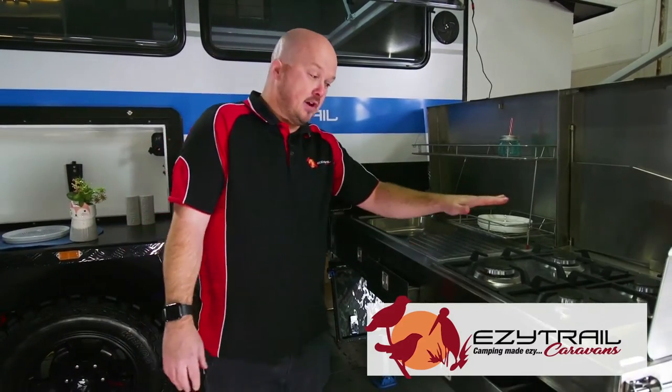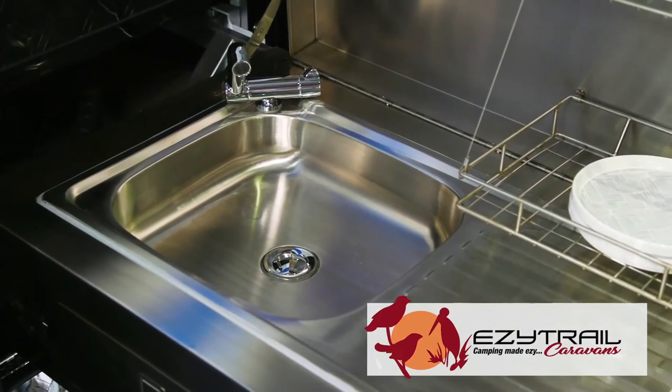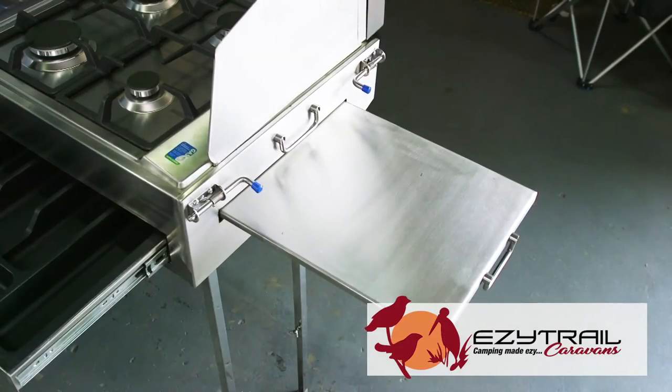If you're going to get into off-road caravanning, you're going to want to do all your living outside. Here's where this fantastic slide-out kitchen comes in handy, featuring a four-burner stove, stainless steel sink, hot and cold running water to the tap, retractable water lines, and even a little table out here to put more things on.